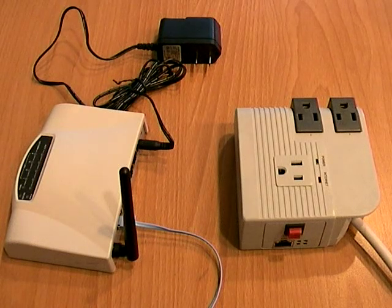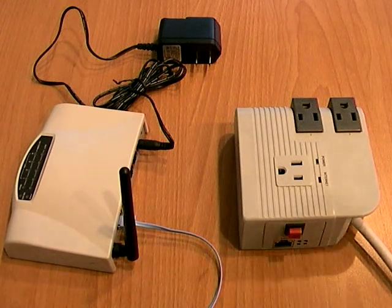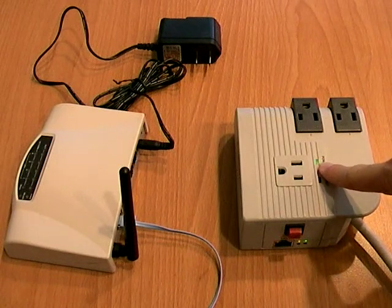Hello, today I'm going to give a demonstration on how easy it is to set up MSN switch. First, turn on the main power. The green LED will come on to indicate that the unit is powered.